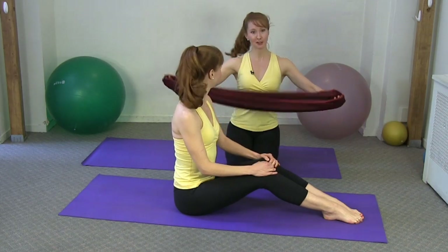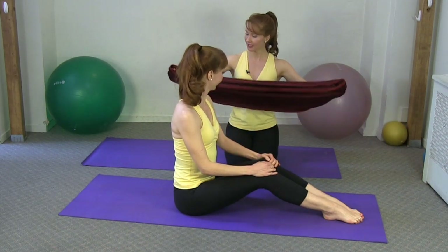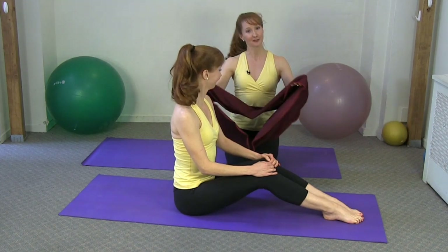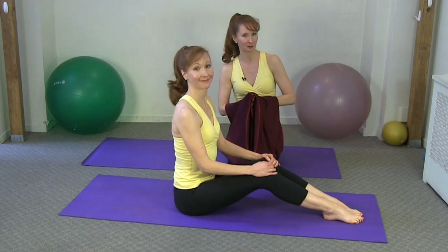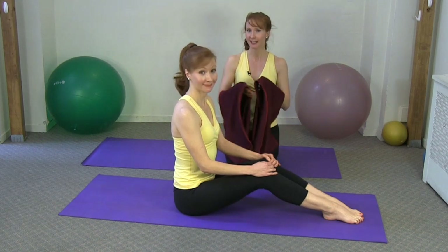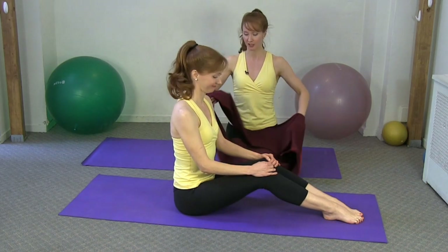We're going to do a series of exercises with the Stretch Ease, all for the core. The Stretch Ease is a nylon lycra loop that comes in a variety of sizes, invented by Kimberly Dai of Dynamic Movement. We're going to show you how you can really enhance some Pilates exercises and get better form just by using the Stretch Ease.